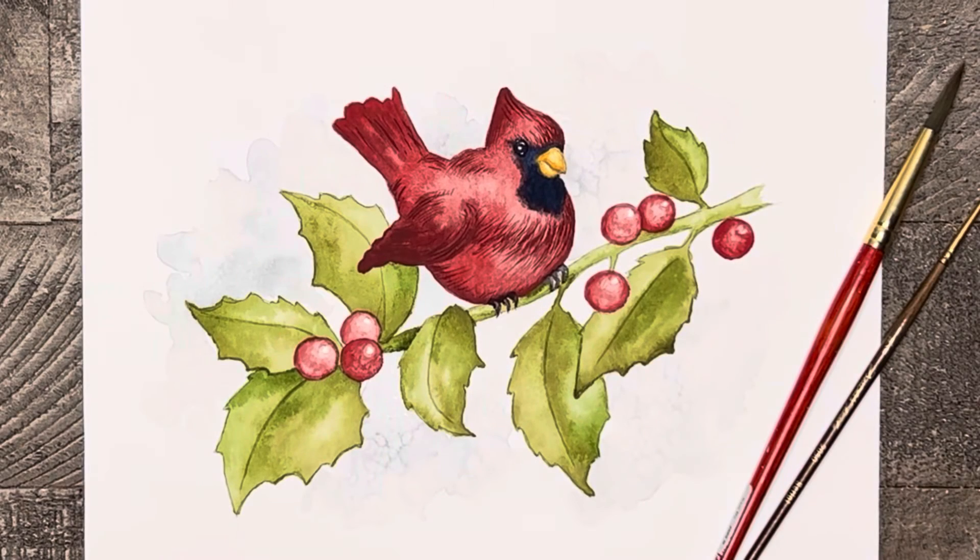Welcome to Liesl's Artistic Studio. Today I'm excited to show you how to draw and paint this pretty little red cardinal step-by-step. This painting would make a beautiful household decor piece, or you could paint it on the front of a Christmas card.